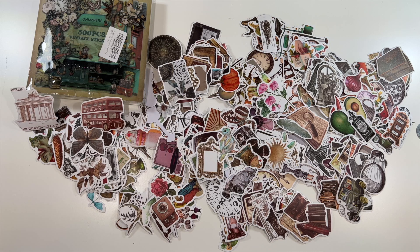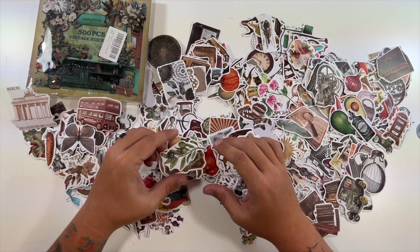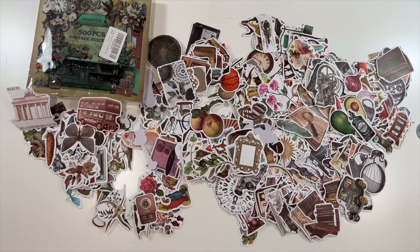All right, well that will do it for this scrapbook 500-piece vintage sticker set. This is a little bit about what you can expect, and you'd of course just peel your backs off and stick them into your scrapbook. That'll do it for this one. Thank you guys for watching. We'll see you in the next one. Deuces.